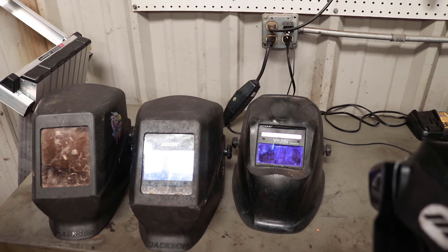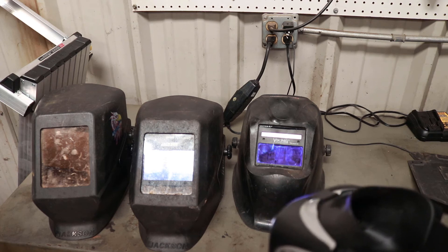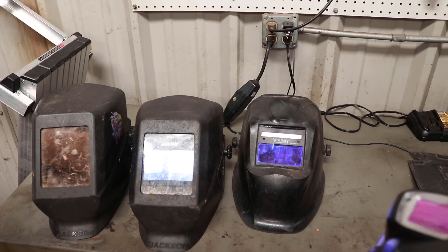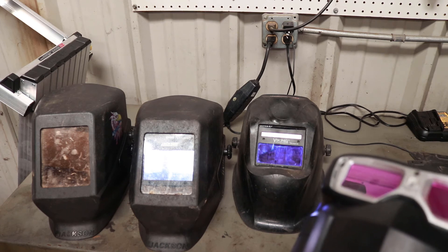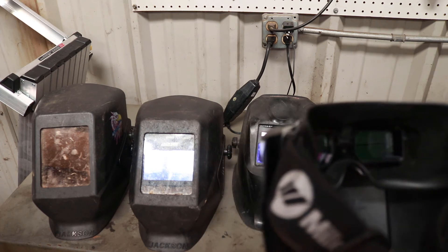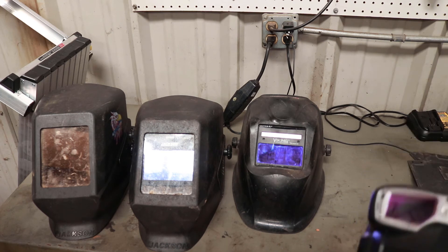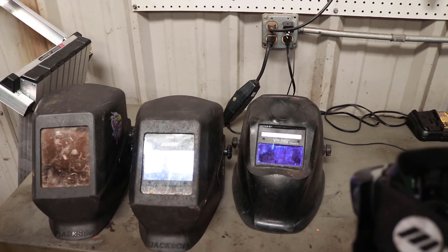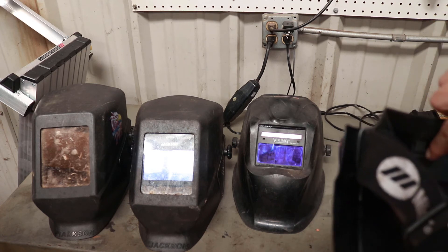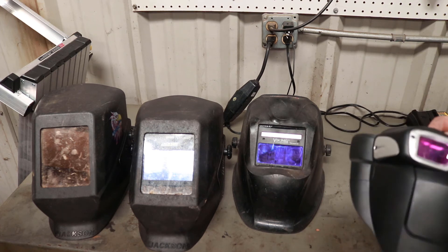My Miller weld mask just has an elastic strap that goes around your head. I do recommend wearing a hat without an opening — that way it protects your head. Some people claim that these have an issue with fogging up, and I did experience that, but I found out it's because if you're not careful when you unbox them, you can pull out the anti-fog strips, and those actually prevent it from fogging up.